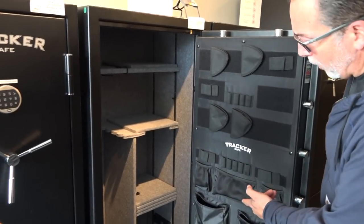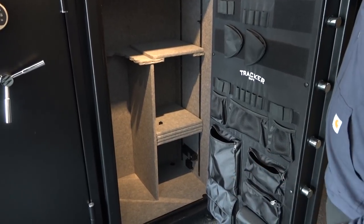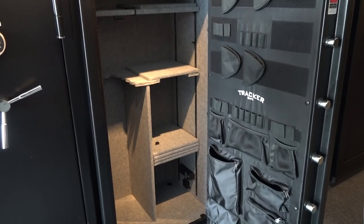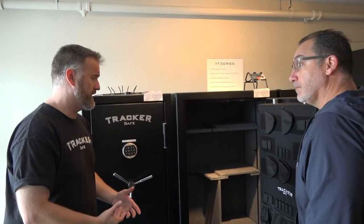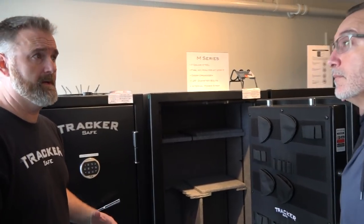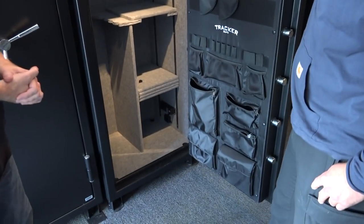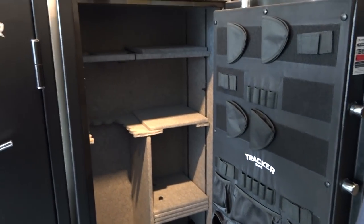I really like that it has the internal power package — we've already hooked up our golden rods, lights, and everything works great. You can totally accessorize the safe. There's a lot of digital optics right now, and if you were going out to the range and using an iPad to calibrate your scope, you could have that pre-powered and ready to go. A lot of law enforcement people with radios like to have that ready too. That's a huge advantage.